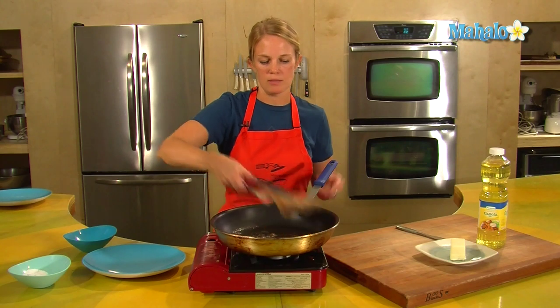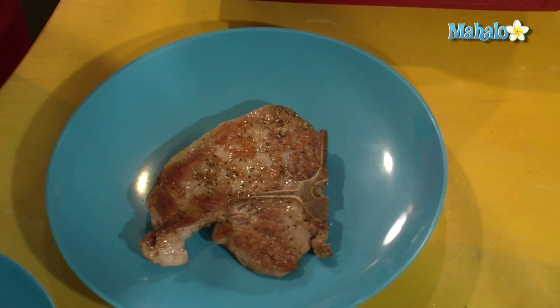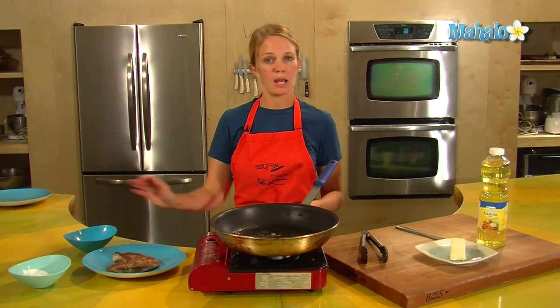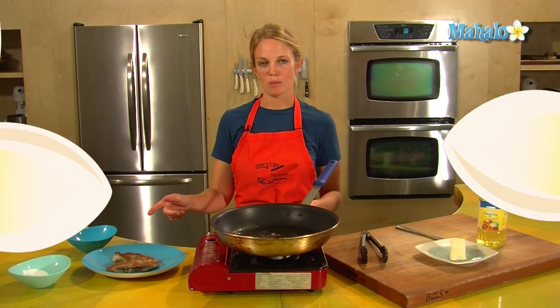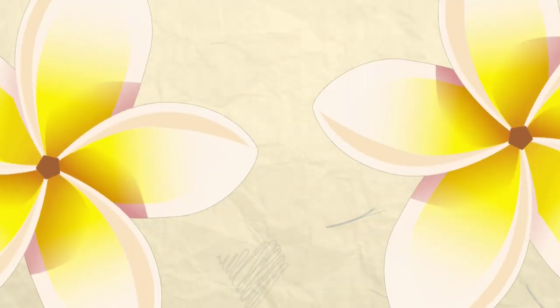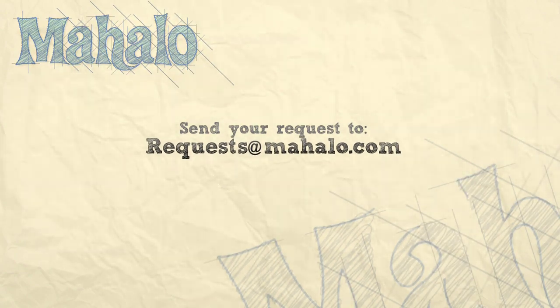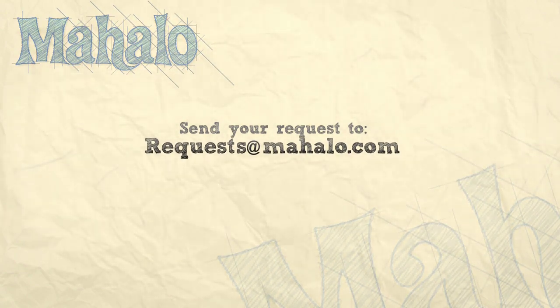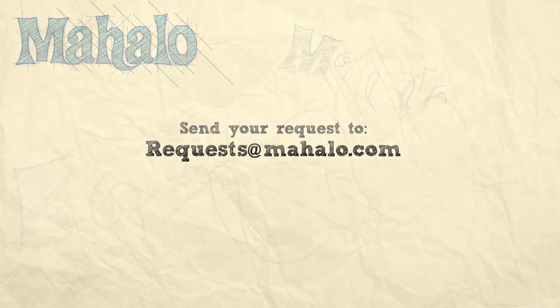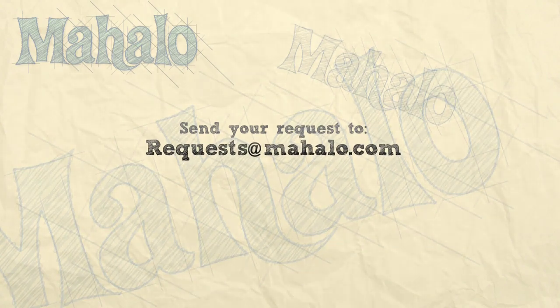Our pork chop is done. Pork, unlike steak, can be served immediately, so eat up. And that's how to make pork chops. Thanks for watching. If there are any other dishes you'd like to see me prepare, please send us an email at request@mahalo.com. In the meantime, check out our other videos. We'll see you next time.